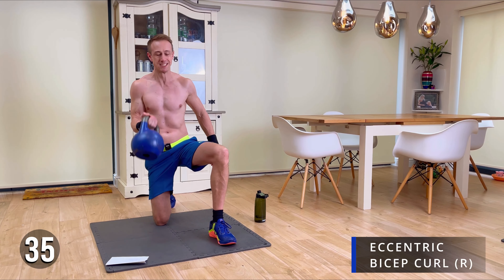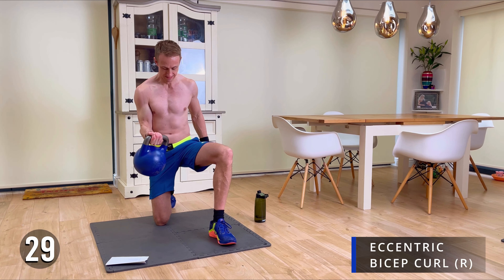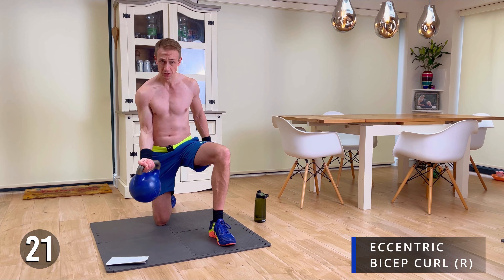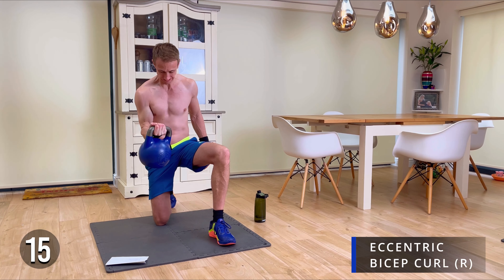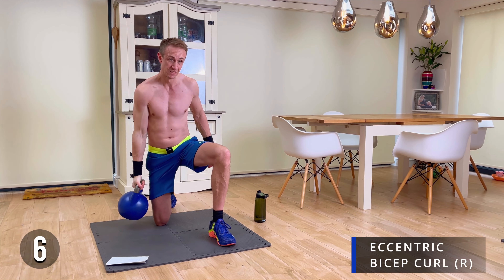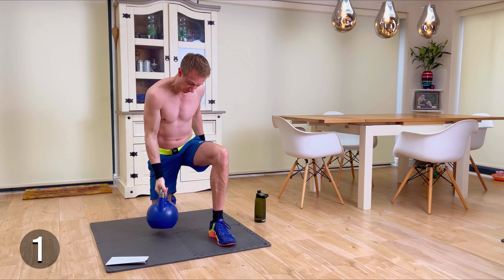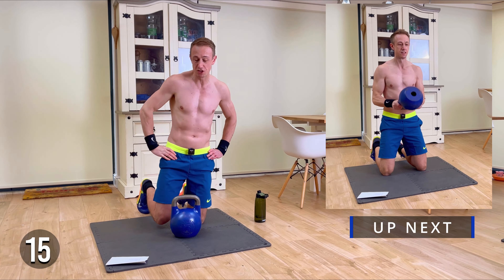Let's go — down for a nice slow three count, back up. 20 more seconds to go now. Come on. Starting to fatigue now. As slowly as you can on that downward motion. There we go. Let's take that 20-second break — final exercise coming right up.